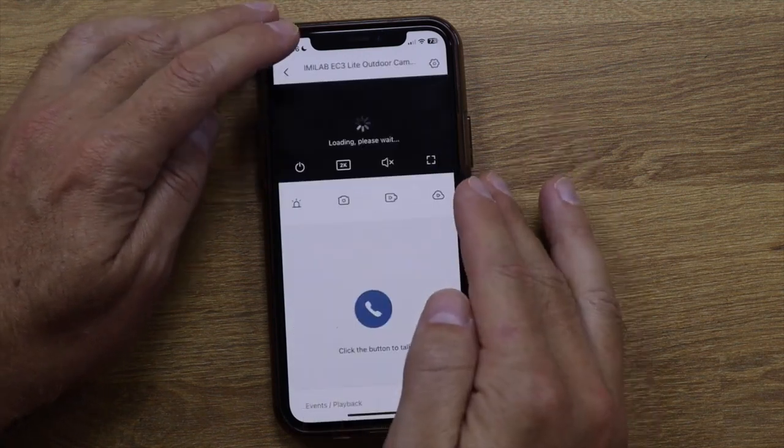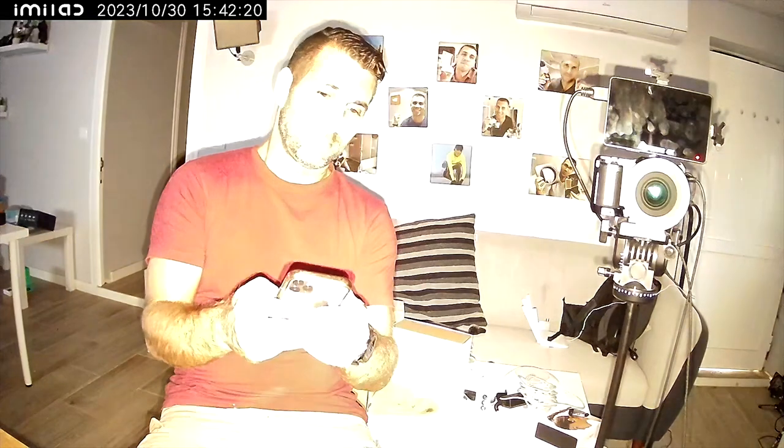You can also share the device with others, just like with other Emilab cameras. Hopefully this was useful to compare with other wireless surveillance cameras you're considering. The EC3 Lit enriches the Emilab outdoor range — simple enough, with all the features in the app and on the computer, and it connects with other smart devices you already have, all at a budget price. If the video was helpful, don't forget the thumbs up. My name is Roberto George, and I'll see you on the next one.